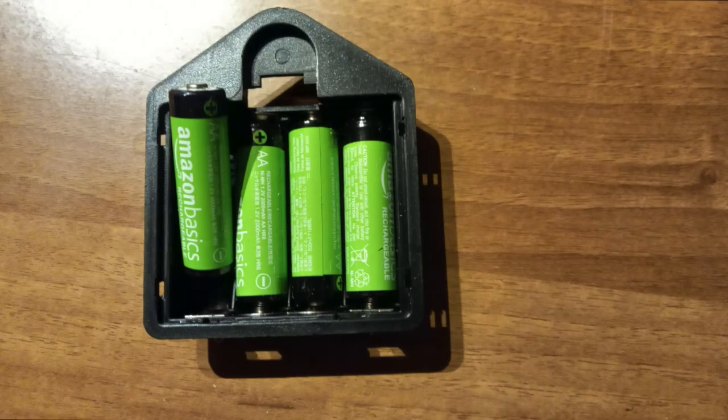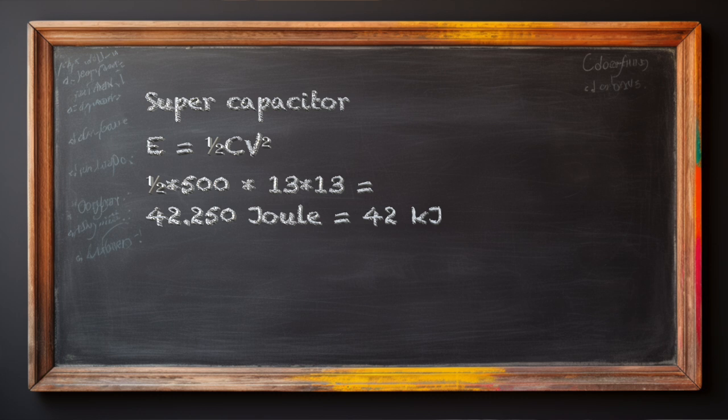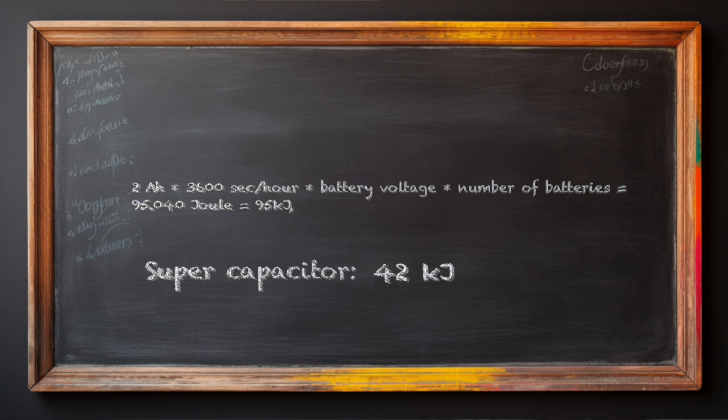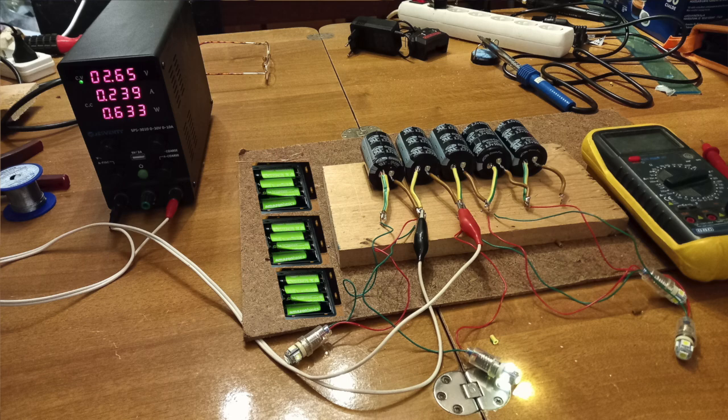We now compare energy capacity by unit of weight and volume, using a simple AA rechargeable battery as reference. For the supercapacitor, energy equals half C times V squared. With five capacitors at a total of 13.5 volts, that is 0.5 times 500 farads times 13 squared, which equals 42 kilojoules. For 11 AA batteries at 13.2 volts, we have 2 ampere-hours times 3600 seconds times the battery voltage times 11 cells, giving 95 kilojoules — more than double the energy of the supercapacitors. And the 11 cells are physically smaller than this pack of 5 capacitors.